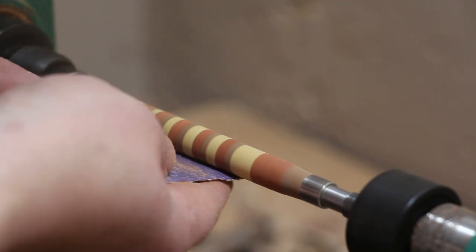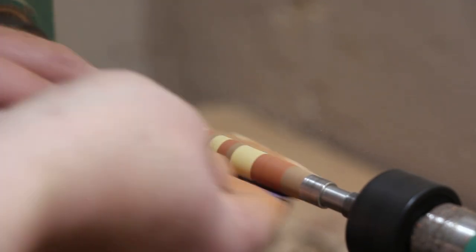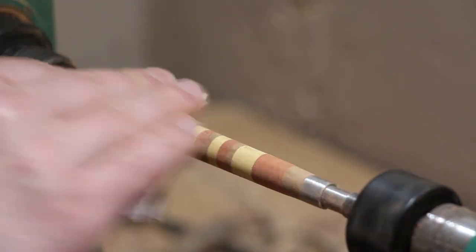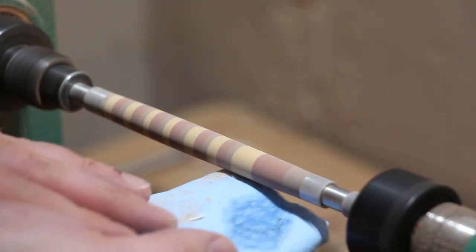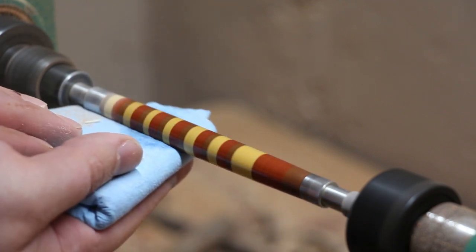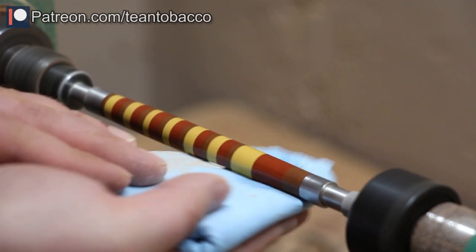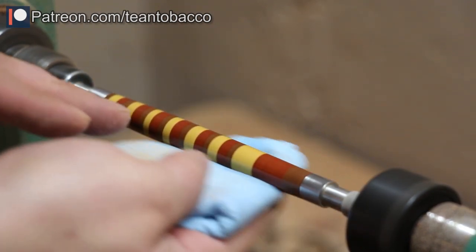Then you have to hit it with sandpaper. I do various grits — I go from 80 to 150 to 220 and then 400. I'm making sure to do left and right passes to get out the marks as well. And then lastly, I'm cleaning it up. This is always my favorite step — just cleaning it up to get all the dust out of the crevices and off the blank to see what you're actually working with.